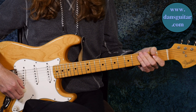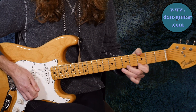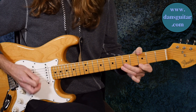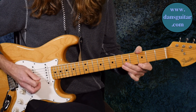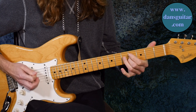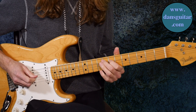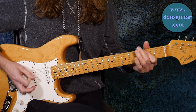Now I'll play it slow and see how we get on with that. The tab is on my website, dansguitarcom, linked up there, and the Patreon page is also linked up there.